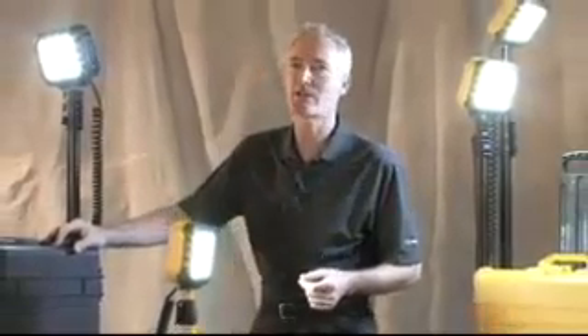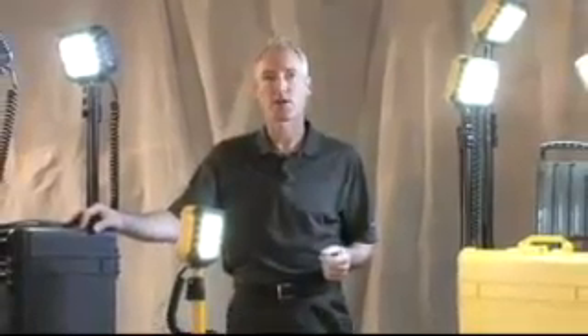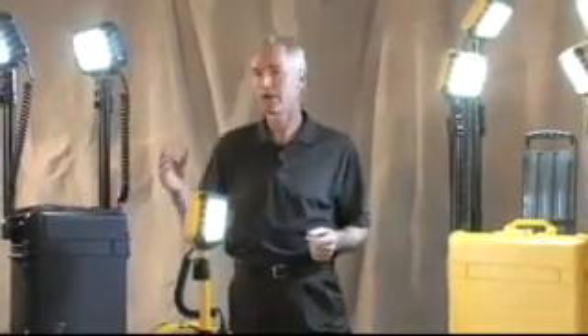About two years ago, Pelican Products established the Advanced Area Lighting Group, tasked with developing products for their remote area lighting systems.